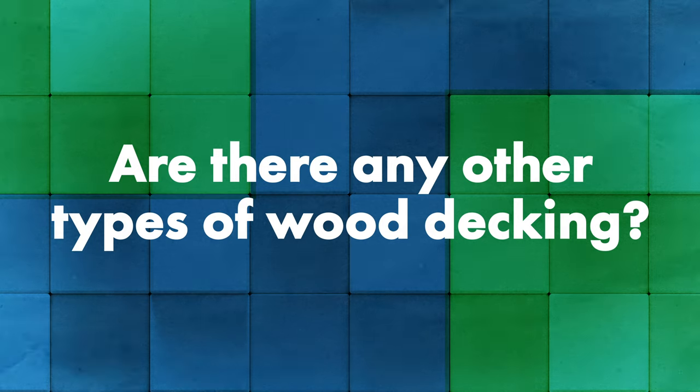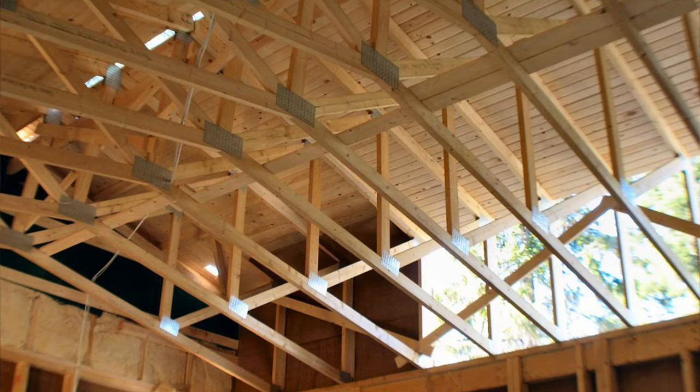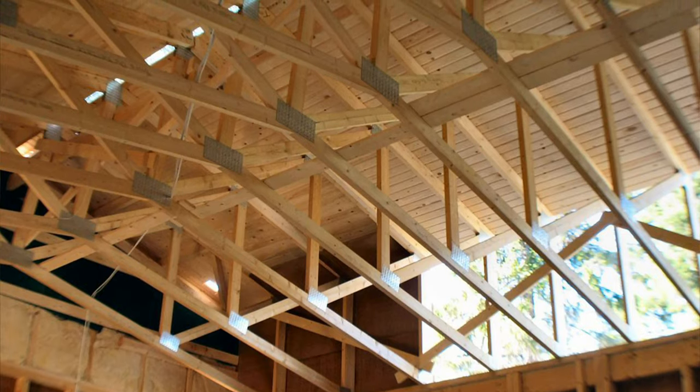In addition to plywood and OSB, the most common other deck we come across is one-by-six tongue and groove decking — usually in applications where they're going to leave the ceiling exposed. A one-inch fastener can fully embed into the decking itself without penetrating it, and it's all based on pullout values. We also see a lot of 7/16th OSB, and we try to educate people that that is not what you want to be using for your roof deck, because as discussed, the pullout values are dramatically less with that thinner material.